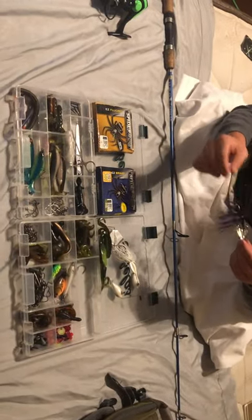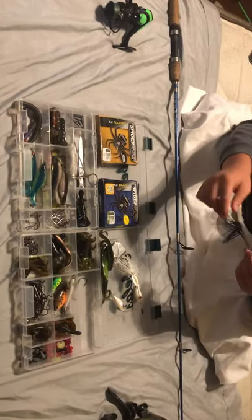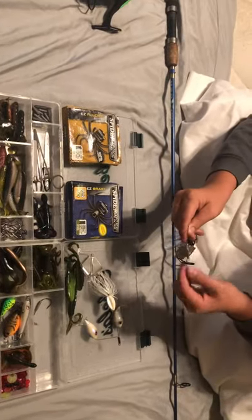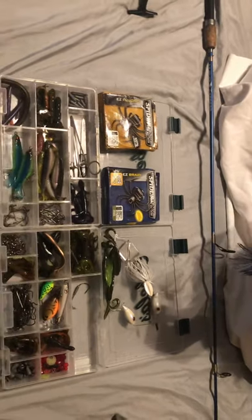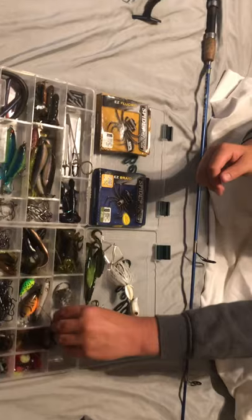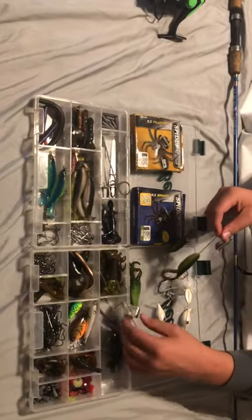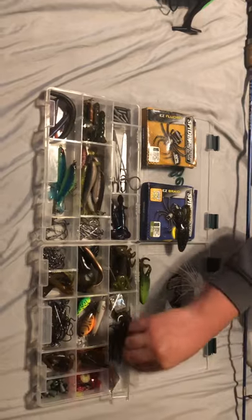This is a little basic buzzbait — black with a royal-ish blue skirt and a black head. It's got some bumps on the blade. I believe this is a Striking bait, though I'm not entirely sure of the brand.